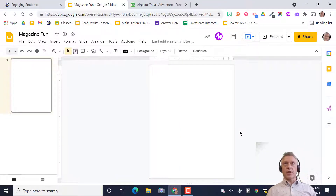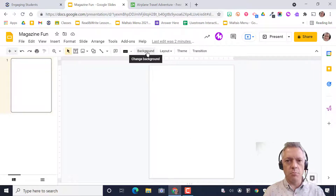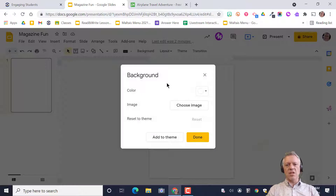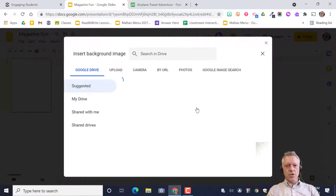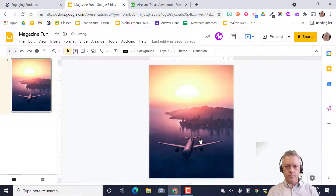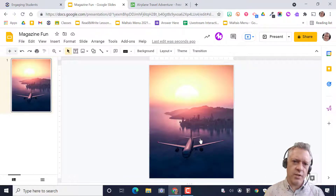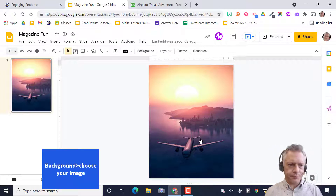There are a bunch of ways to get pictures in here — you could drag and drop then crop, or search for images in the background tool. For simplicity, we'll go to Background > Choose Image and use it as the background image. It might skew the image just a tiny bit, but for this purpose it's fine. There's my airplane — done. Remember: pause the video, go to Pixabay, grab your picture, save it, then Background > Add Image.